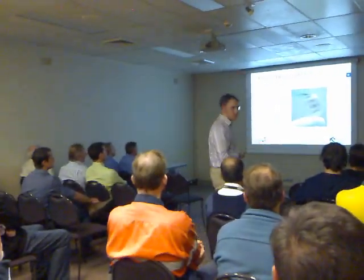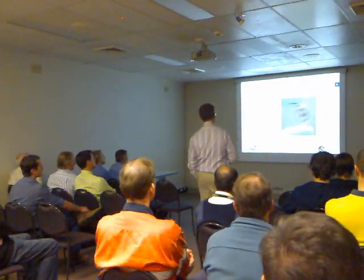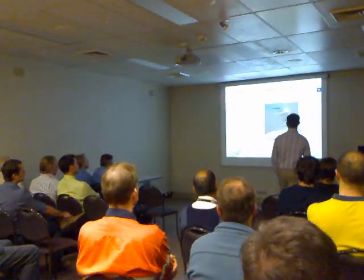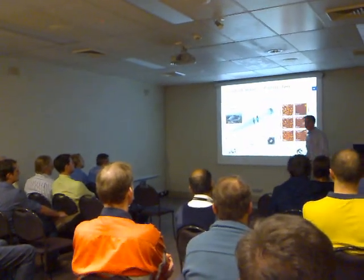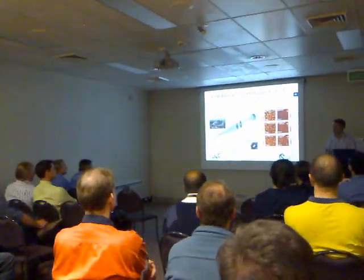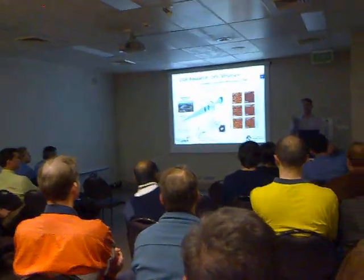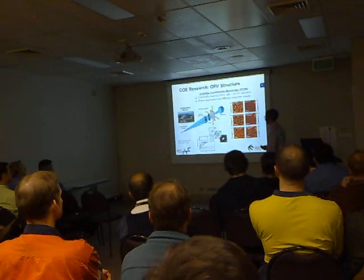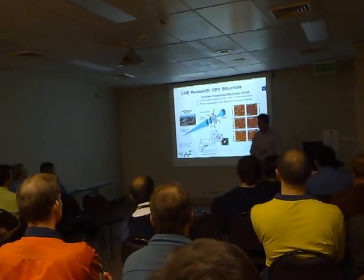I can put them onto flexible substrates; I can put them onto a variety of plastics and build my devices. Let me give you a bit of a snapshot of some of the research things that we do, and I'll talk a little bit about some of the science.